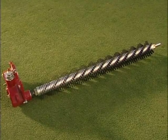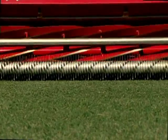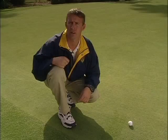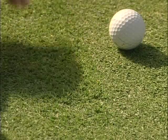This is the groomer attachment. When you run it in a reverse direction, it's more vigorous and stands the grass up a lot more quickly. Once you've got the green in the condition you want, use a forward direction to maintain it. Using this groomer enables airflow through the leaf canopy and also allows your sand to work in more quickly. With regular use of the Baroness groomer attachment, you will help to eliminate lateral growth from your greens.